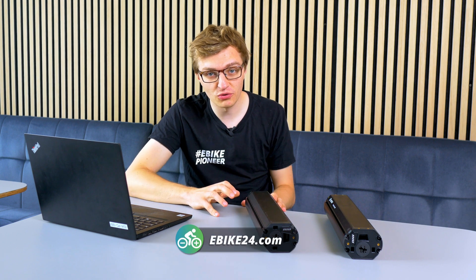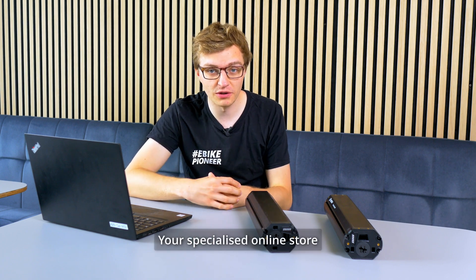When looking for a new PowerTube battery or suitable accessories for your PowerTube battery on your Bosch electric bike, you will sooner or later come to the question of what kind of PowerTube battery you actually have. In this video, I briefly explain the differences between the various battery types.